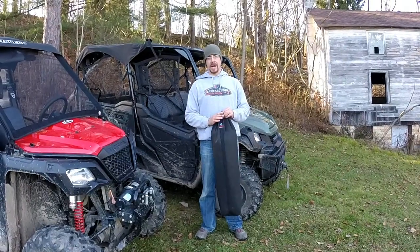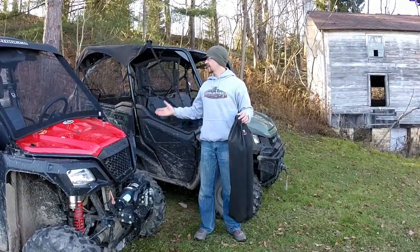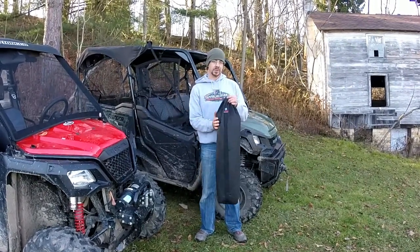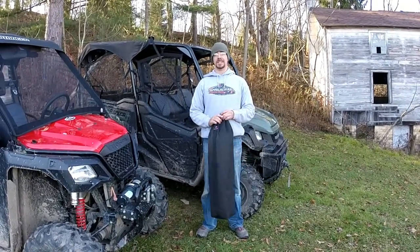Every Bug Buster Power Screen you order comes with a nice storage case — say if you live in an area with colder climates in the winter and like to run a full cab with a real full windshield, you have a place to store it. Installation is simple, easy, tool-less, and it only takes about five minutes.